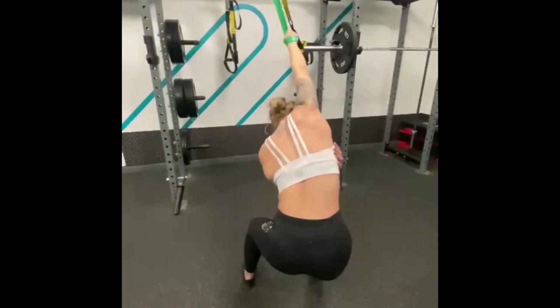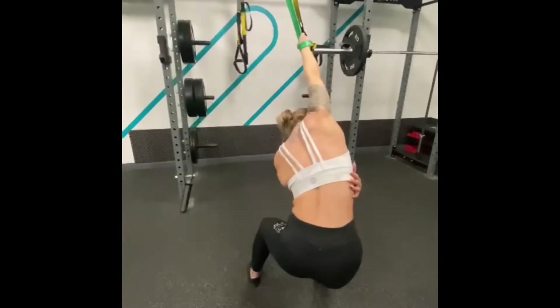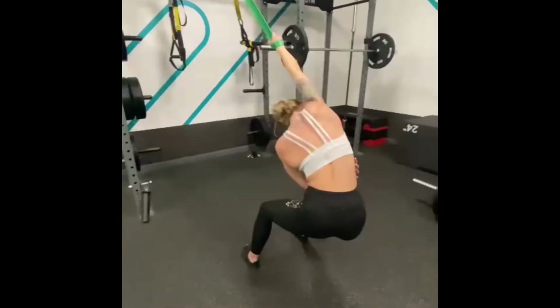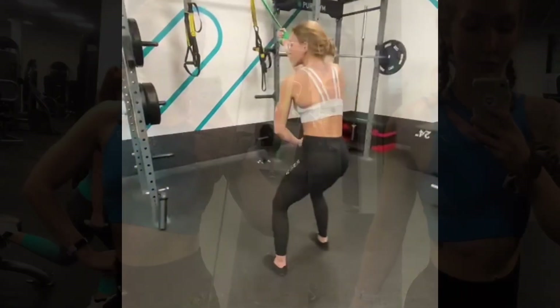It's easy to do. Get yourself a nice big thick band just like the one I've got there — the smaller bands will not really work for this, you do need a thicker, stronger band. But it's a great stretch, give it a go. Have a lovely evening, bye!